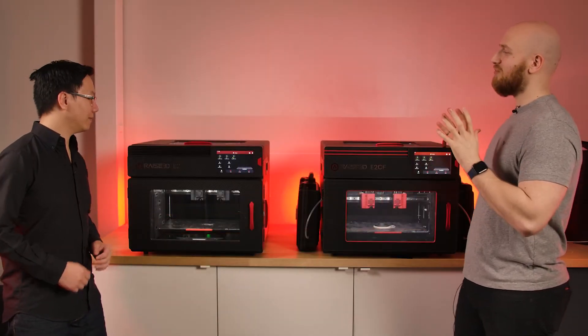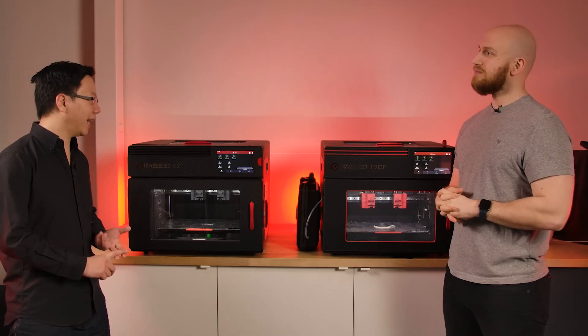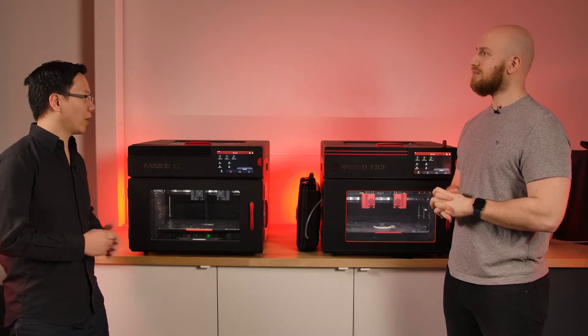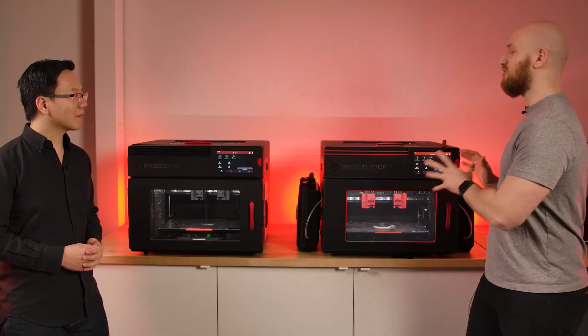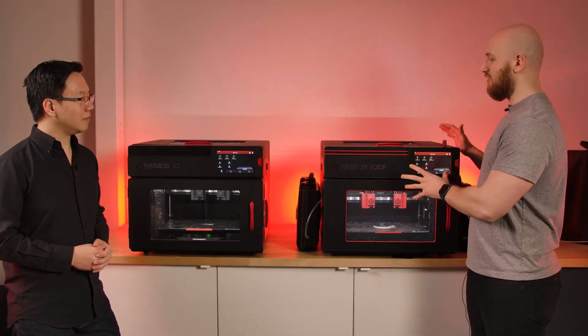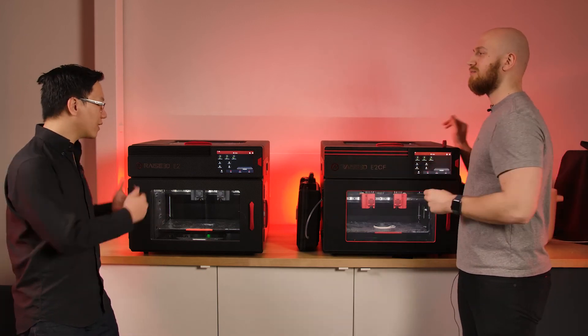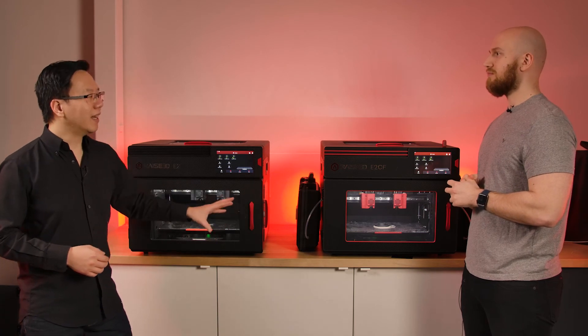In terms of real-world applications, the E2 is perfect for prototyping and design engineering — general applications where you're printing a lot of different materials in a lot of different places. When you need flexibility with PLA, ABS, TPU, or anything else, this is your machine. The E2CF is more production-oriented: jigs, fixtures, end-use parts, aerospace — anywhere you need carbon fiber nylon a lot. The reliability and consistency with those materials can be way higher on the E2CF, since all the settings are already preset and tested at the RAISE3D factory.